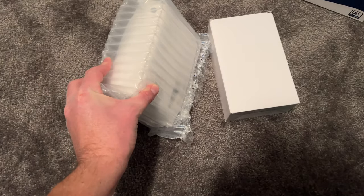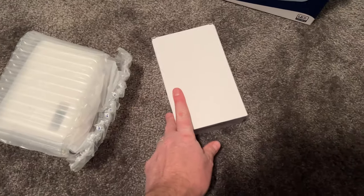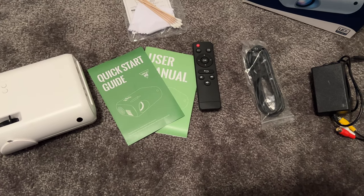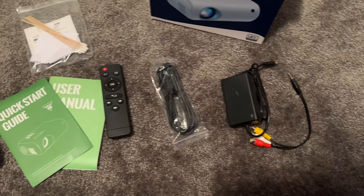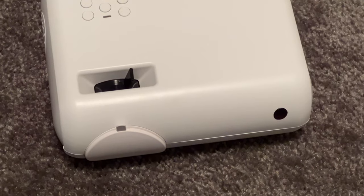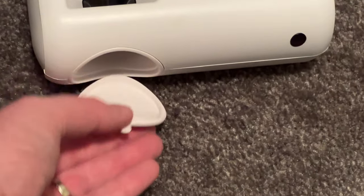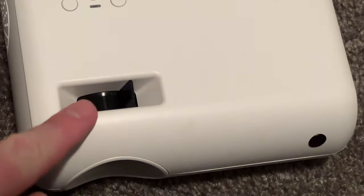After opening the box, you'll see the projector is wrapped in a nice air-padded protector, and another box with the accessories. Inside the white box you get a quick start guide, a user manual, remote control, HDMI cables, power and AV cables, as well as a cleaning kit. The projector itself is all white with little black accents — really small, super light. It's got a front cover that just pops right off, and you can see inside it is an LED for sure. The focus dial is on top.